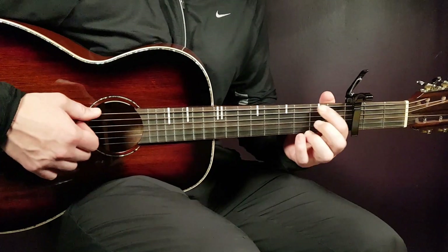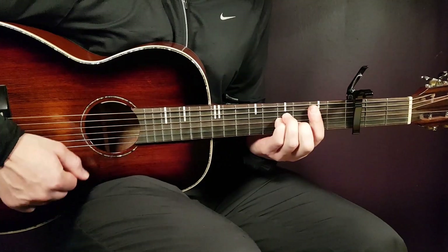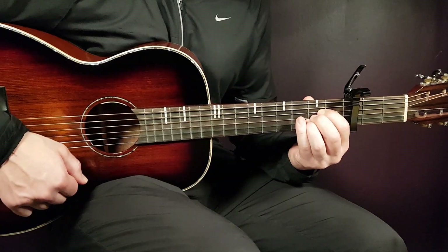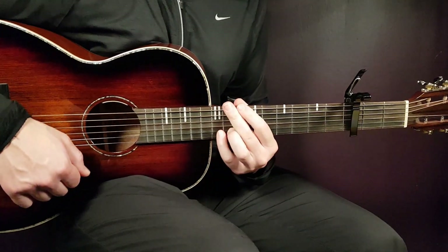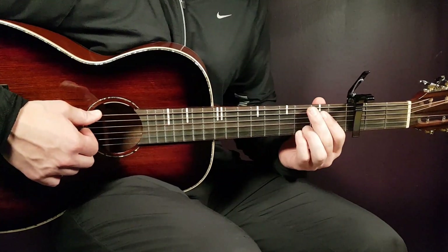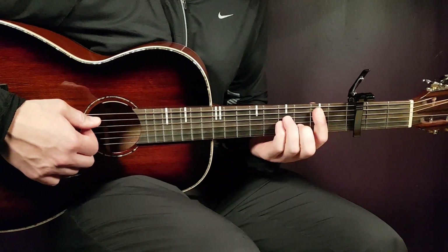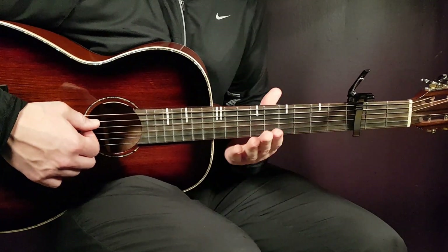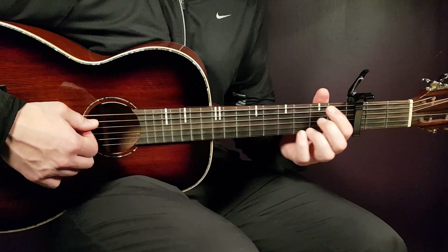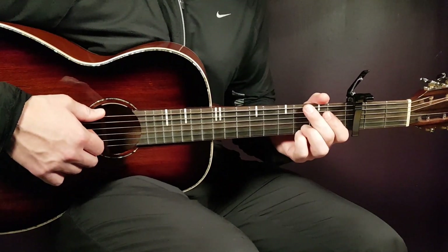Alright, so that chord progression goes round and round. Now we'll look at the strumming pattern. Here we need to think in pairs of chords: D/F# and G will together be one strumming round, and then B minor and A will together be the same strumming round. So we're going to look at the transition from the D/F# chord to G.